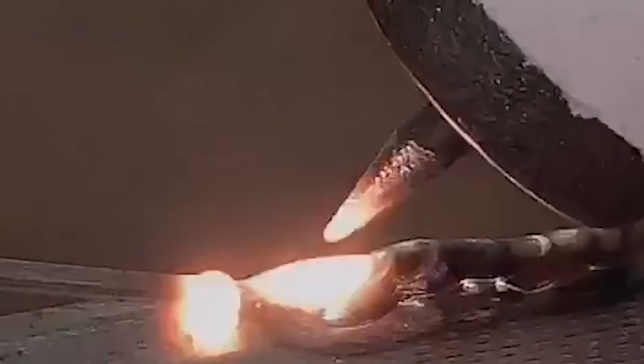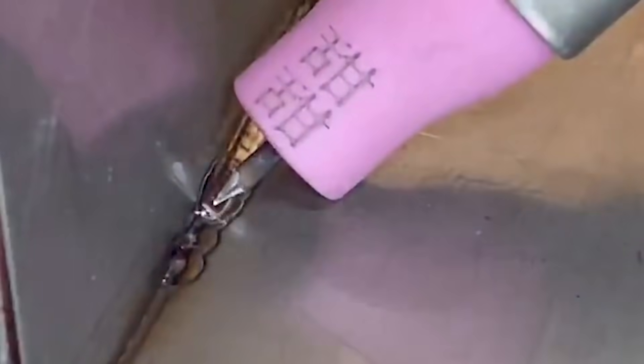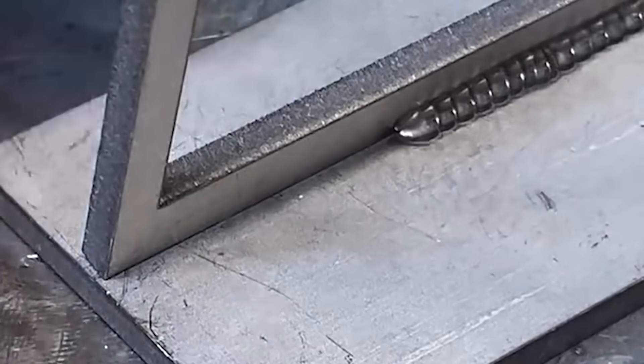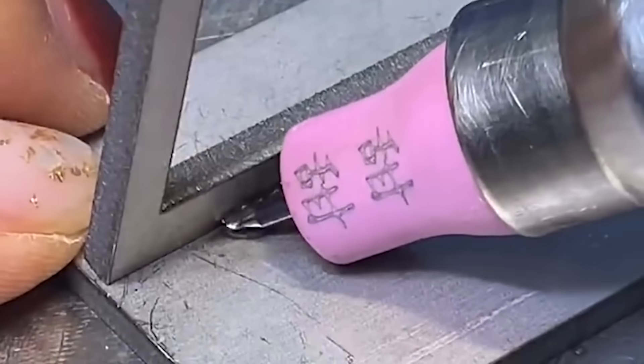It can achieve the purpose of repairing in a very short time with small heat. This type of welding can complete the welding process of the welding wire and the object in tens of seconds. Compared with ordinary welding machines, the heat conducted to the metal is very small, the material temperature of the solder joint is unexpectedly low, and there will be no annealing or discoloration.